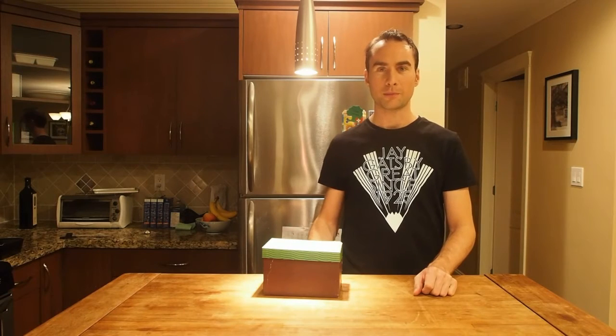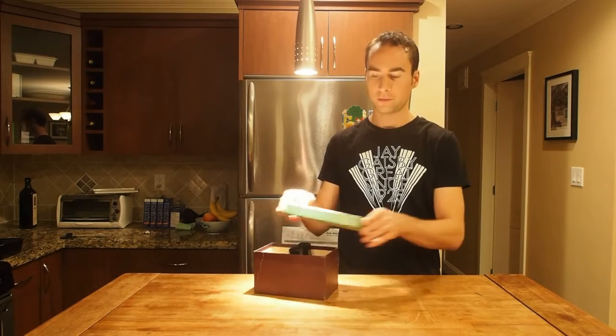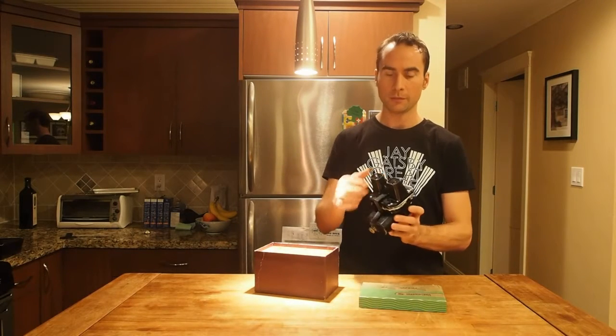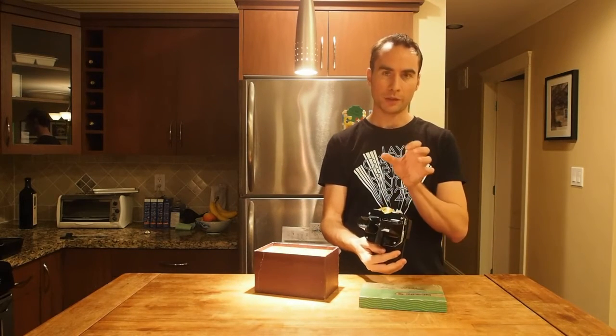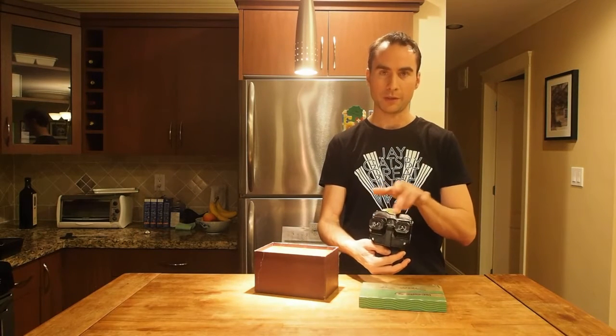Hi, my name is Alec from Cassettepunk.com. This is an adaptation of the classic 1960s Viewmaster toy, which was a stereoscopic image viewer. You insert plastic reels of images into the top and then view a stereoscopic image through the two eyepieces.